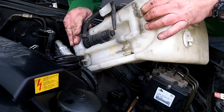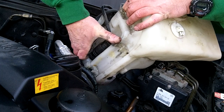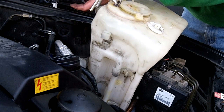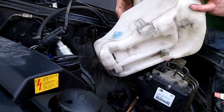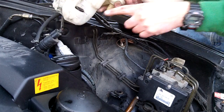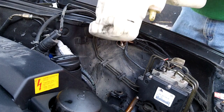This rear pump is basically the same as the front one — rotate it forward and pull up. There's a small spring clip for the washer fluid hose and an electrical connector. That's it. The front pump pushes down into the grommet in the bottle, and that's where the headlight washer one goes. Thanks for watching.